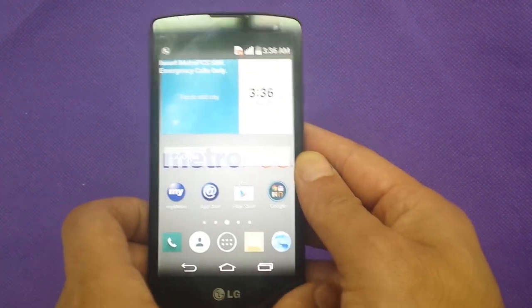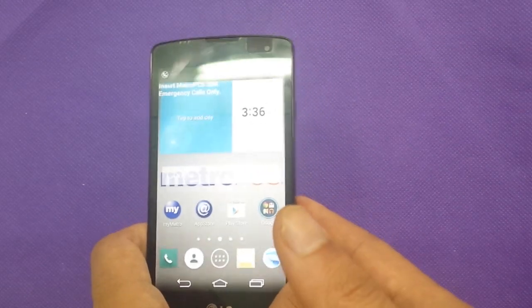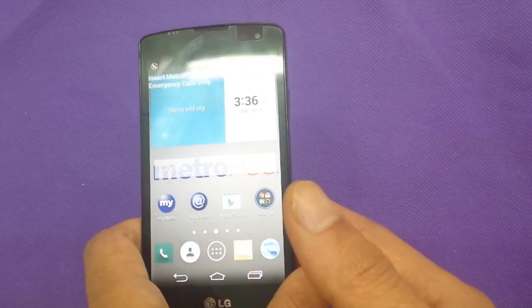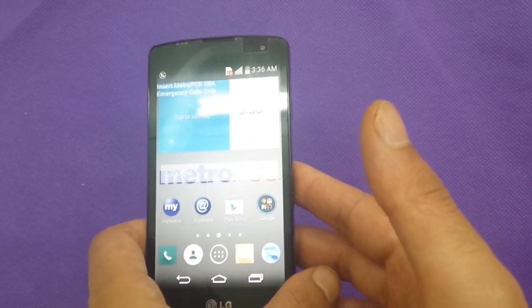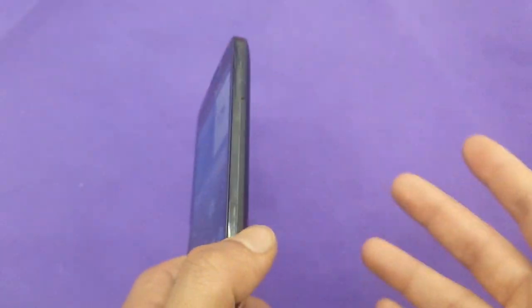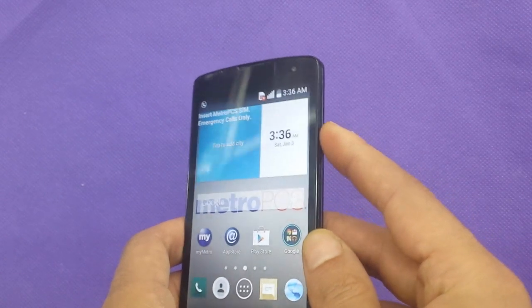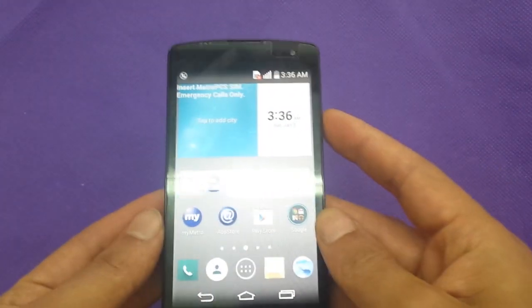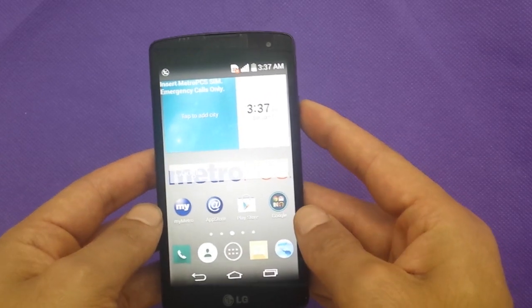The other thing we're going to talk about is the processor. The processor is a 1.2 gigahertz quad-core, using the Qualcomm MSM chipset. It's not going to be a Cortex A7, which I believe is a lot better and faster, but that's all right for this phone considering the price point and everything else.